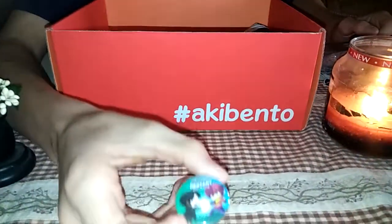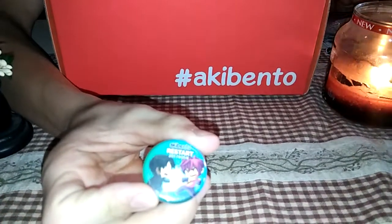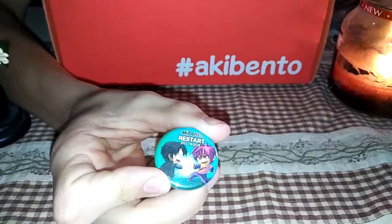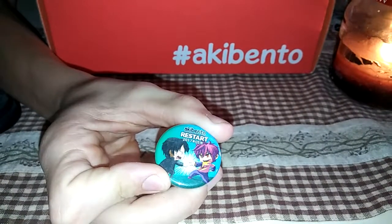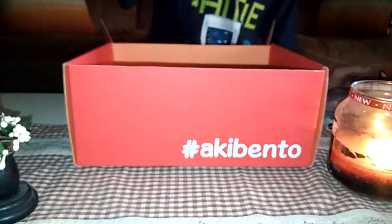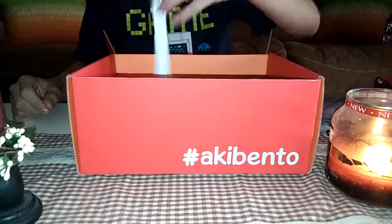Cute. Does it say the month on it? Oh, hold on. Why isn't that focusing? There we go. Oh, that's cute. It's got Soda from No Game No Life. I don't know who the other person is. Kirito? I think it's Kirito from Sword Art Online. That would make sense if it was Kirito, because the theme is Restart.